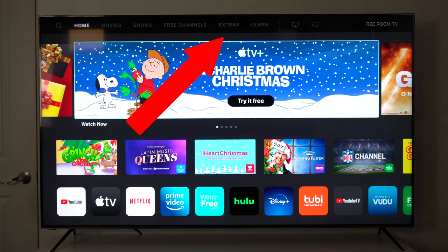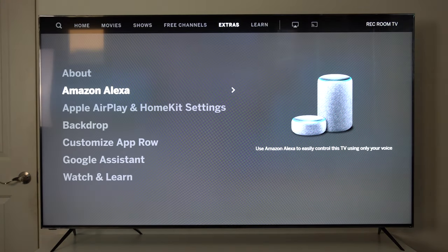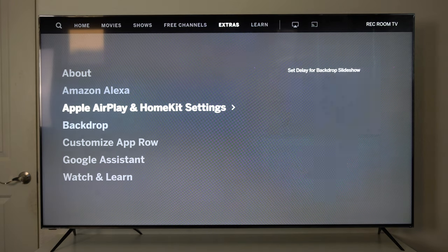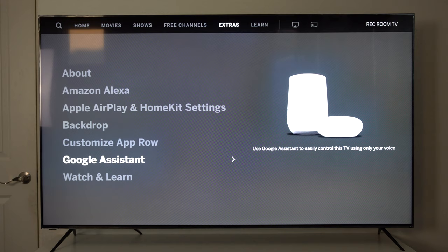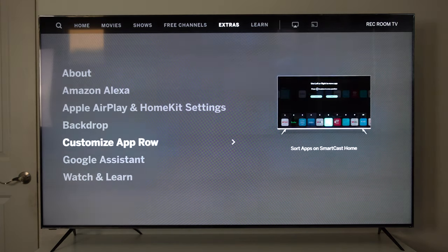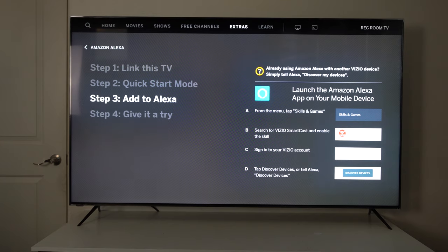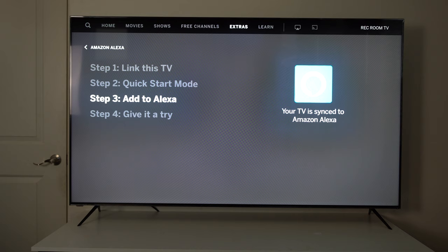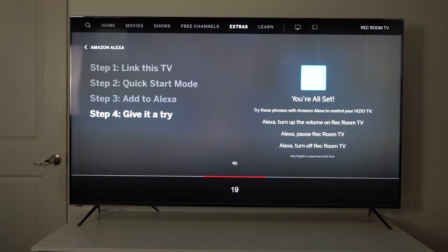If you'd like to have a virtual voice system like Google or Alexa to also control your TV, just go into the extra tab and select either Amazon Alexa or Google Assistant. Here you can find other useful tools as well — we're going to go ahead and set up Amazon Alexa. Just follow the on-screen instructions and this will allow Alexa to have control of your television, so you could literally request it to turn on or off the TV, launch certain applications, or play certain series like on Netflix and such.